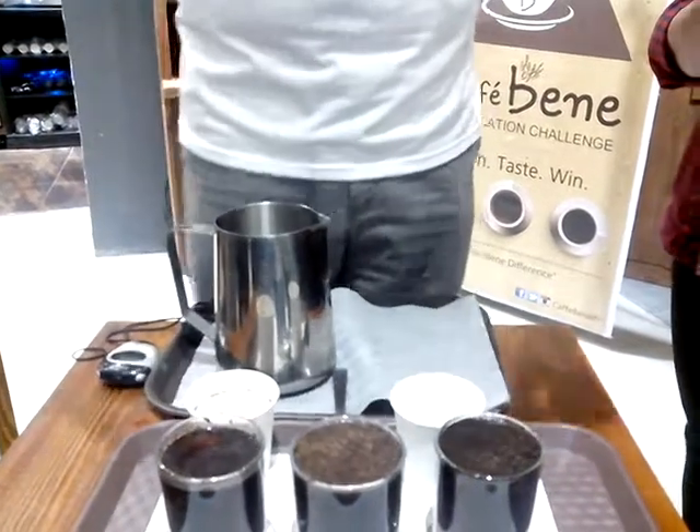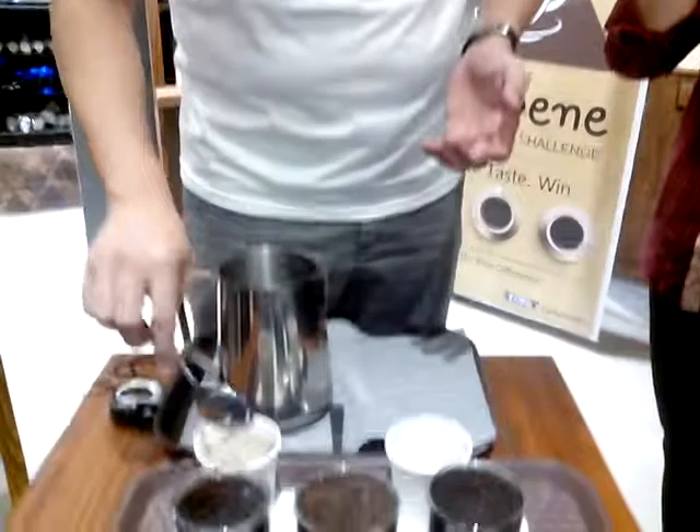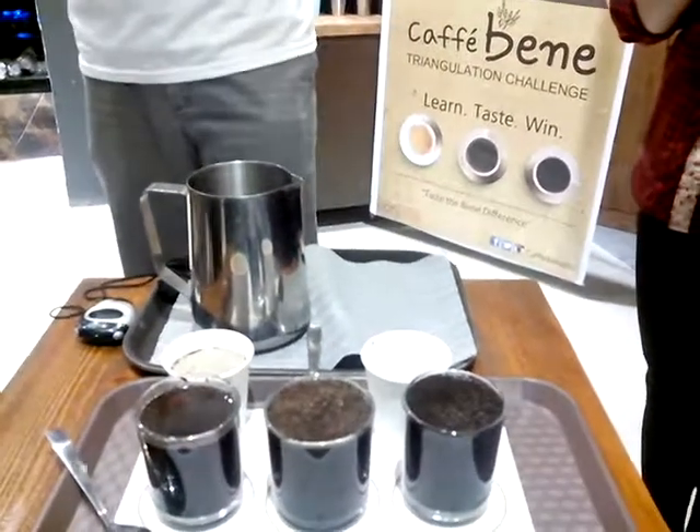Tapos you have a worksheet. You just mark X — chicken, chicken, chicken. And fries.